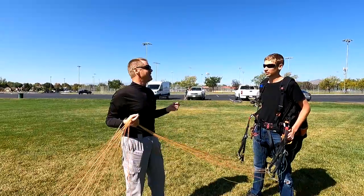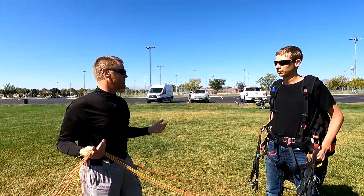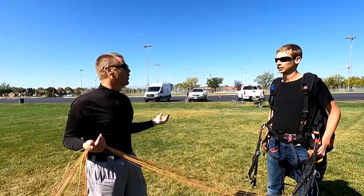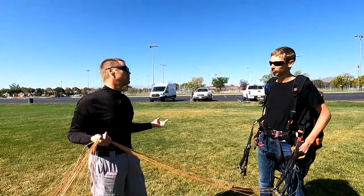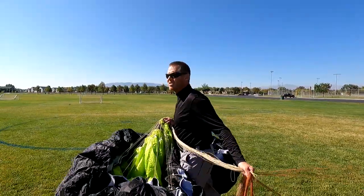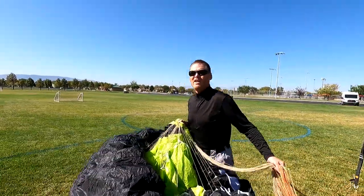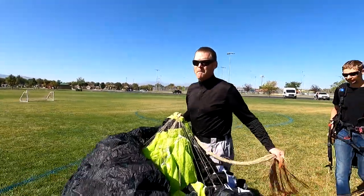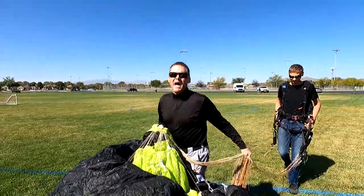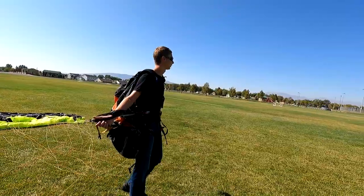You want to maintain about a six to seven mile-per-hour airspeed. We have about two miles per hour of wind, which means you need to keep moving at least four or five miles per hour. Once the glider is up — even bringing the glider up — all the skill is already there. The base of skill has been built in from hours and hours of glider control at the beach.